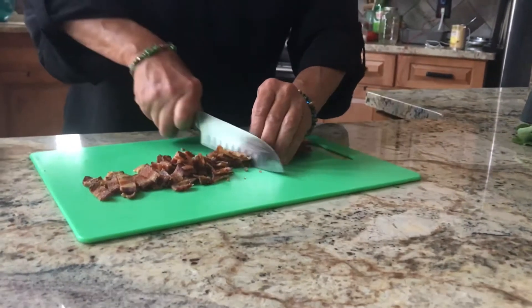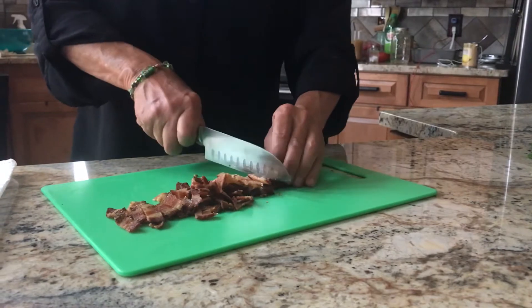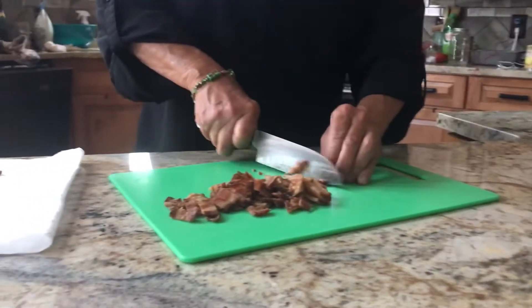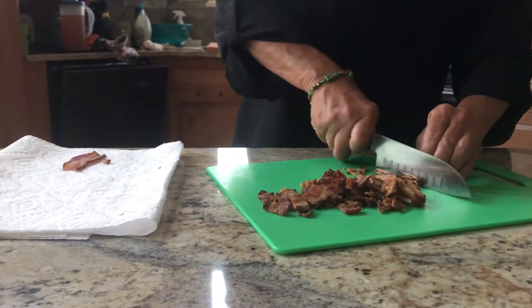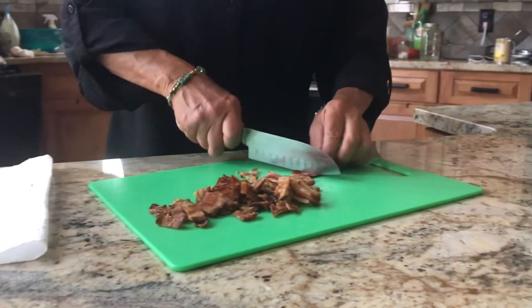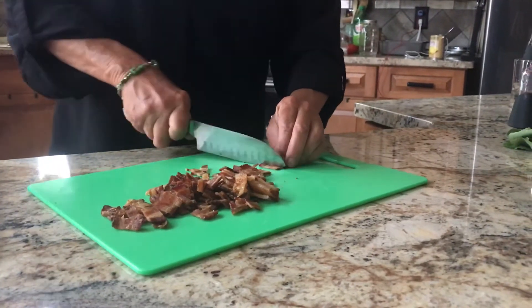Once you have your bacon pretty much chopped up, it's just about time for the pasta to be cooked, so we're going to drain it and run some cold water over it.